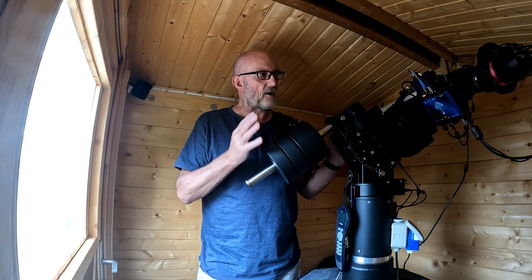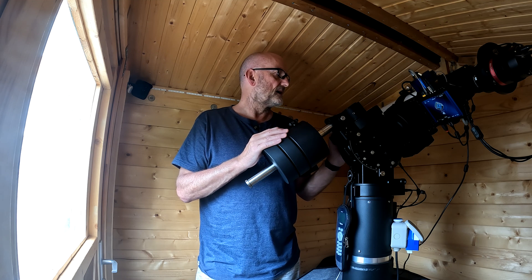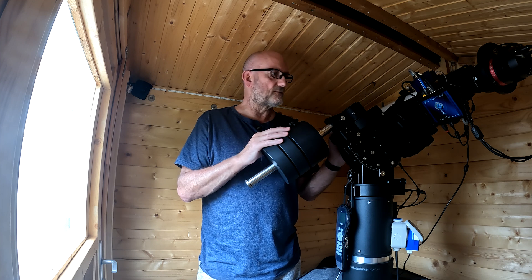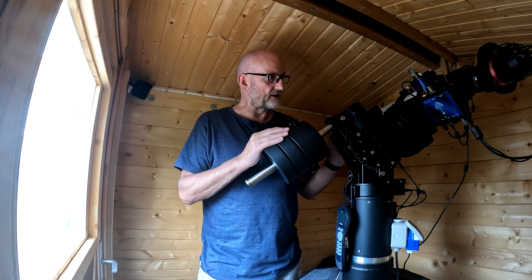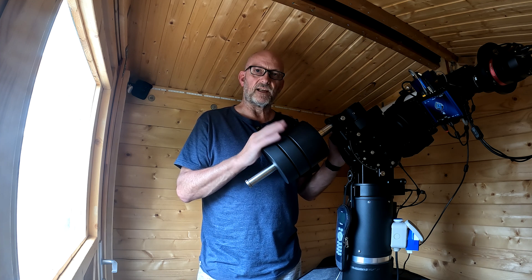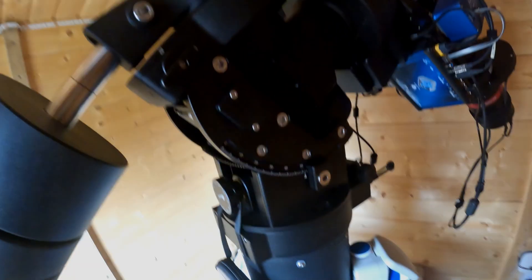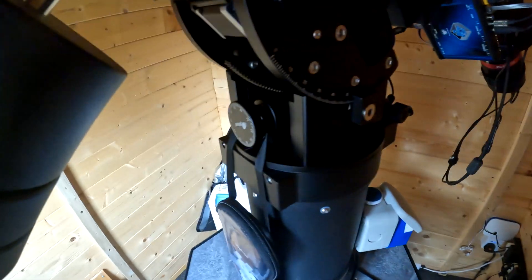I'll give you all my opinions, good and bad. There's a couple of things that can be improved but on the whole it's very good. What I'm going to do now is move the camera, get a bit closer, and go around and point out all the individual features — things I really like and things I think can be improved — and you can make up your own minds. Starting at the bottom.